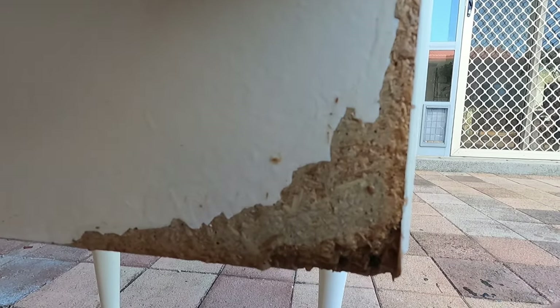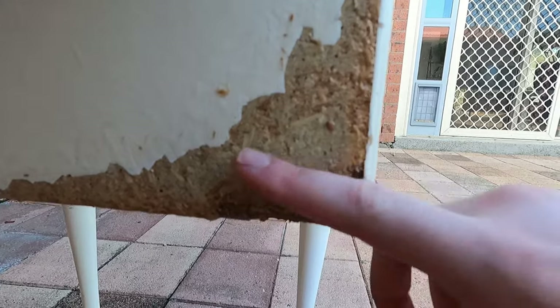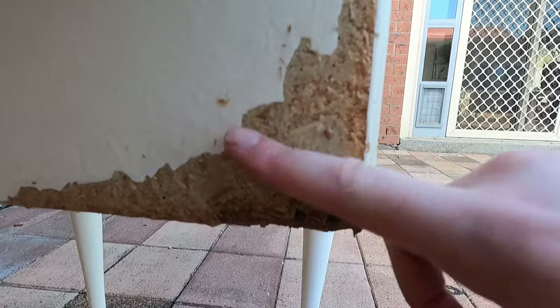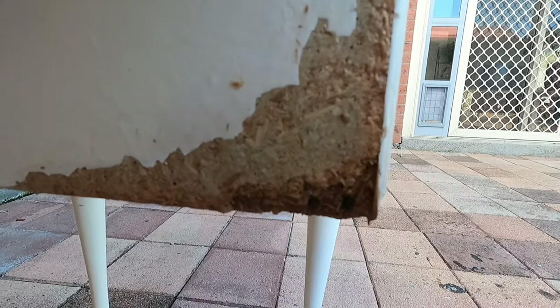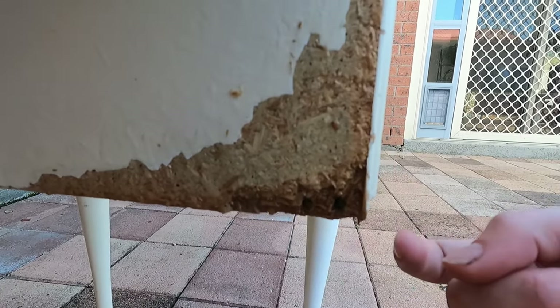This is the next day and the glue is all dry now. When I rub my hand over it, it's not peeling away, so I think that's a good sign. While you were away I did do another coat of glue, so this is after two coats.